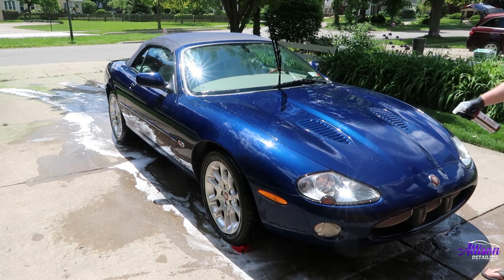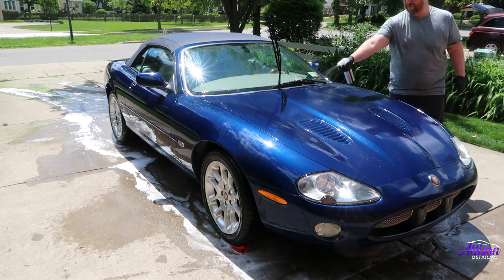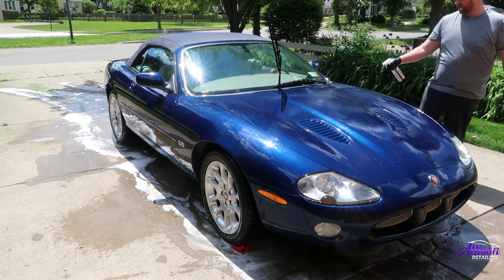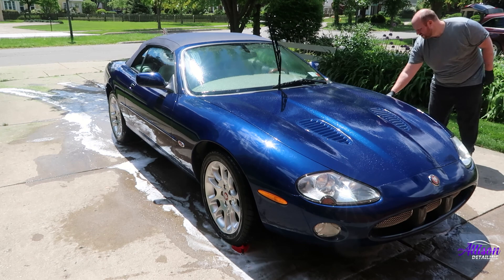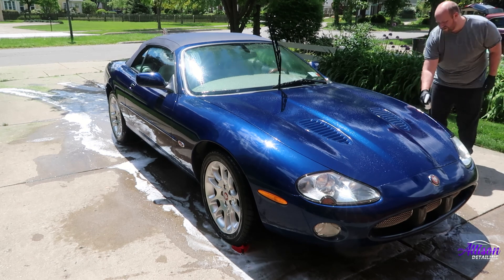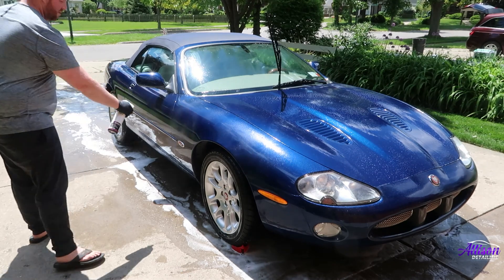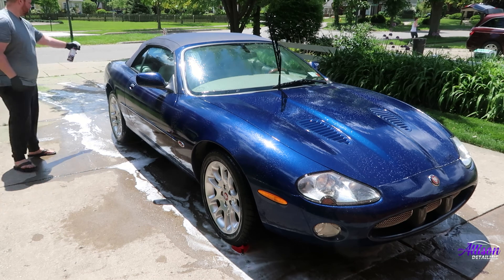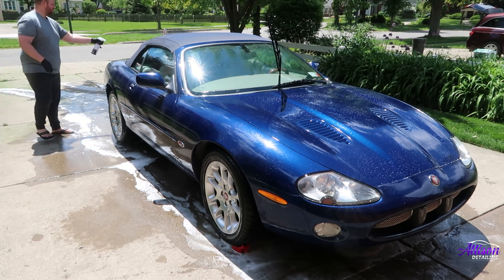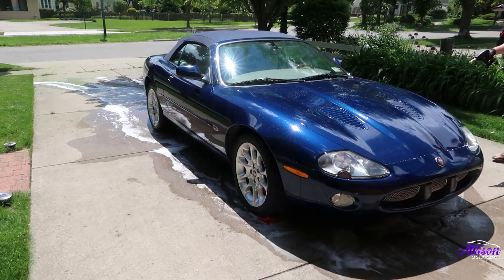The next step in this process is chemical decontamination. I'm using CarPro Iron X to help remove any bonded iron particles that may be embedded into the paint surface. As the iron remover reacts with the iron particles, it will turn purple and run off the car. We won't be able to see it here since this car is a dark blue, but if you have a lighter colored vehicle it should be really noticeable. As for how to use this product, it's pretty simple: spray it on, let it sit for a minute or so, and then rinse it off. Just be careful to not let it dry on the paint.